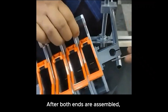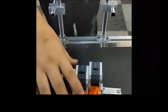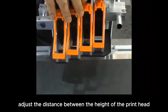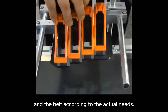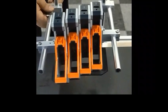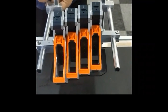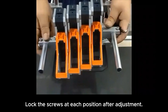After both ends are assembled, assemble the printhead on the bracket. After assembly, adjust the distance between the height of the printhead and the belt according to actual needs. Lock the screws at each position.